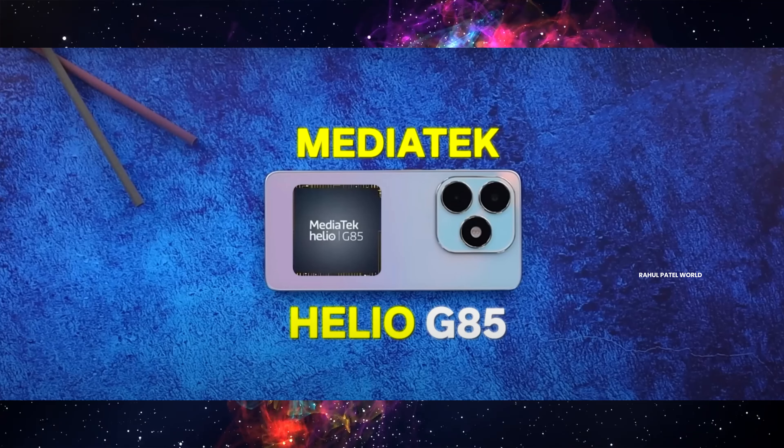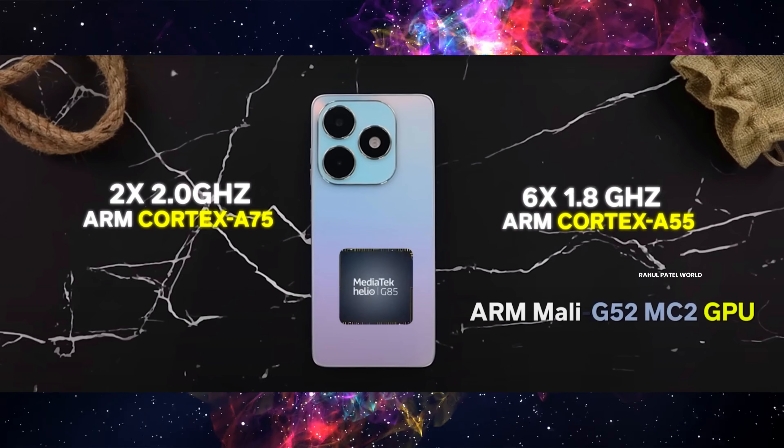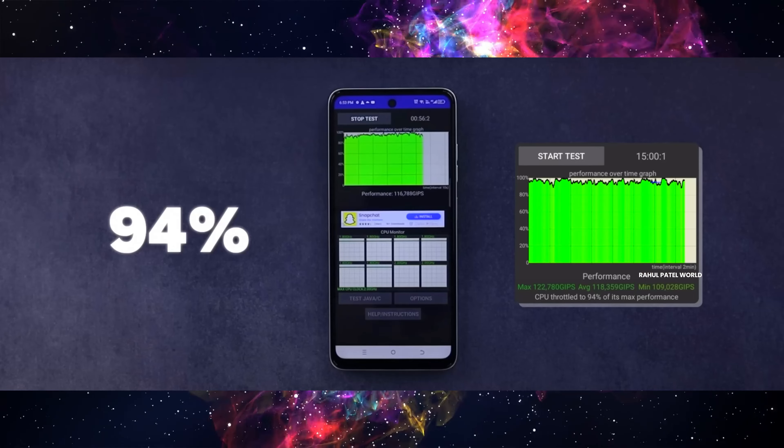For performance, this phone uses the MediaTek Helio G85 processor. This is an older 12nm processor, so it is a little bit slow compared to newer chips. The throttling score is 94%, which is good optimization. For reference, flagship mobiles like those with Snapdragon or Dimensity 700 can reach higher throttling scores, but at this price range, 94% is good.